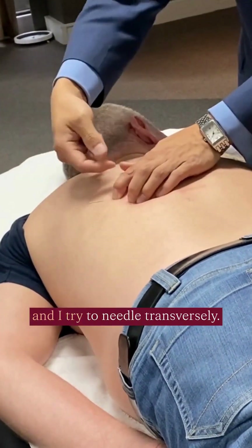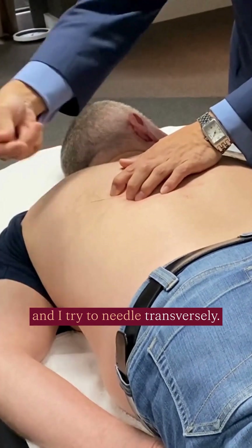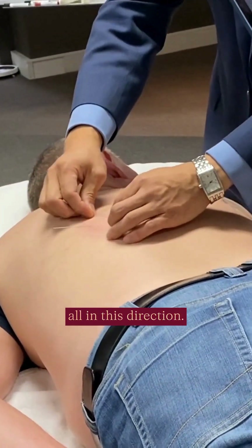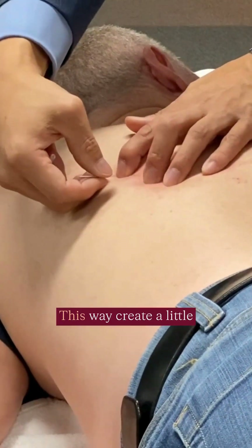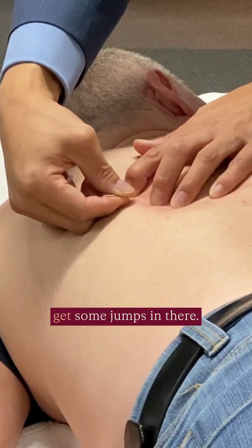I make a little space for myself, and I try to needle transversely. The muscle fibers are all in this direction, so this is all perpendicular to the fiber direction. With cranial tension, I'm going to try to get some jumps in there.